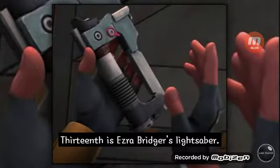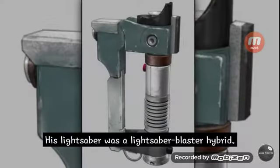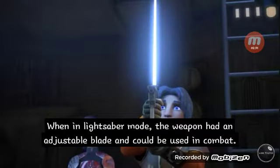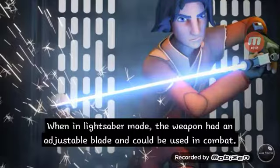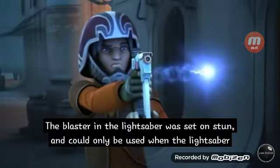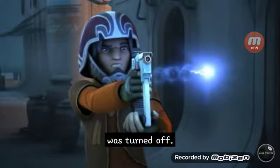Thirteenth is Ezra Bridger's lightsaber — a lightsaber-blaster hybrid. When in lightsaber mode, the weapon had an adjustable blade that could be used in combat. The blaster in the lightsaber was set to stun and could only be used when the lightsaber was turned off.